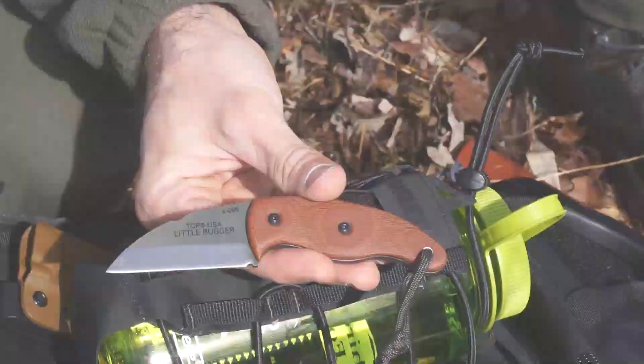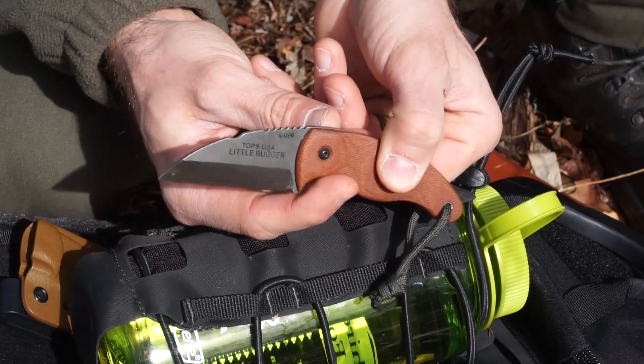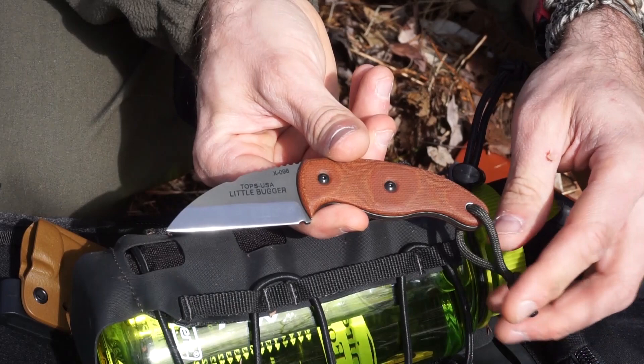Getting some details on the Little Bugger - this knife is absolutely beautiful. A Wharncliffe style design. You end up with some jimping up on top, a little notch for striking a ferro rod, good overall grind - just a beautiful Scandi grind with a small little micro bevel. You end up with a little sharpening choil down here. Overall just a gorgeous knife. That's one thing about Topps - you can never deny their fit and finish is absolutely wonderful, and that is certainly the case here with the Little Bugger.